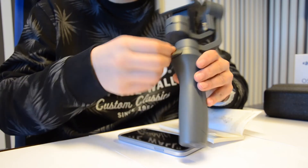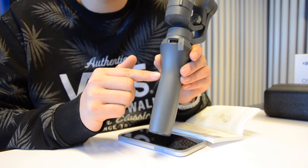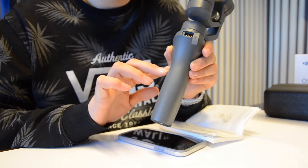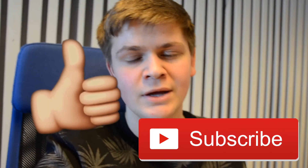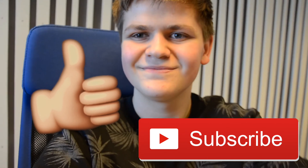We also have a zoom slider on the side, so you can zoom without going up to your phone and using your fingers. Then there's a USB port so you can charge your phone — so it's not just a gimbal or camera holder, it's also a power bank. That's it for this video. I'll be back with a full review of the Osmo Mobile, so like this video, subscribe, and watch out for other videos and vlogs.